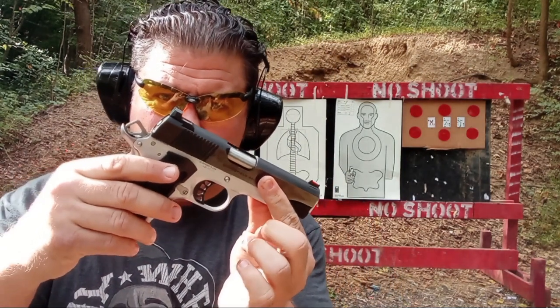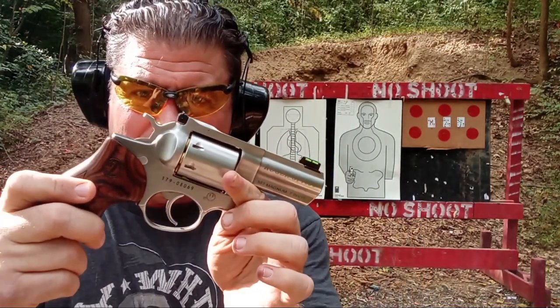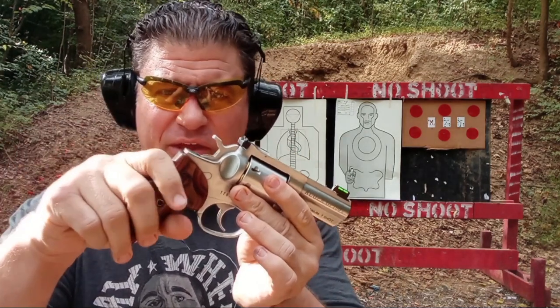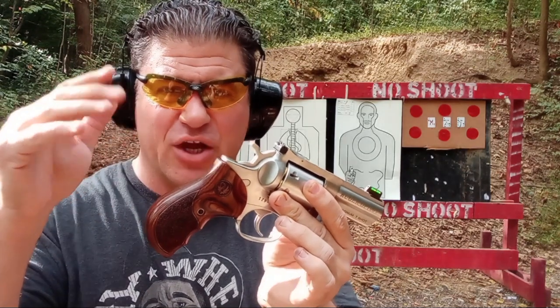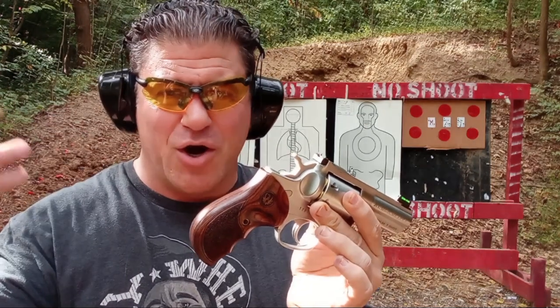Hey folks, Dan the Wolfman here at the enclosed range today doing something cool — shooting my most expensive, nicest firearms: a lightweight Commander 45 ACP and the Ruger GP100 Talo Edition 3-inch 7-shot 357 Magnum. I have unboxings on this and a Dirty Harry Callahan video that deserves more views. This is a viable CCW option — let's talk about 357 and 45 stopping power.